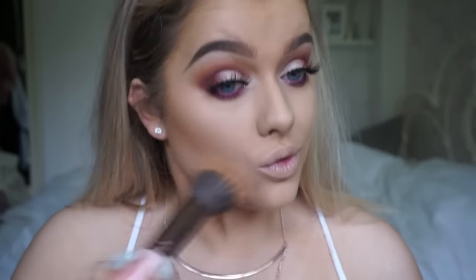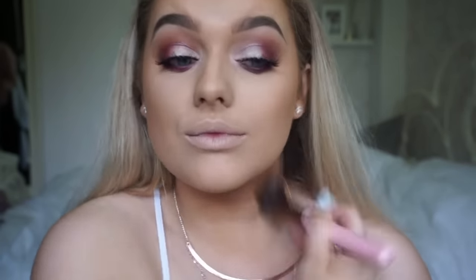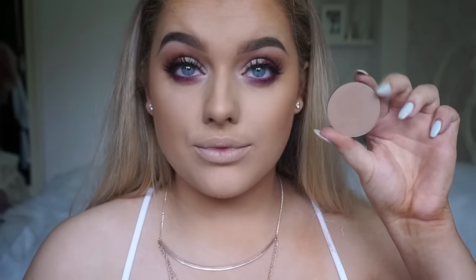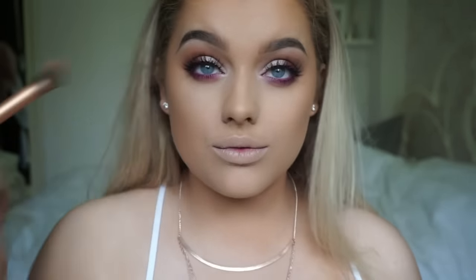Then going back to the skin — I'm using the MAC Mineralized Skin Finish in Give Me Sun on a duo fiber brush. I'm obsessed with using a duo fiber brush with bronzers and for contouring at the moment, because it doesn't allow you to apply too much product and it really blends everything out. Then using the contour pan from Makeup Geek in Bad Habit on my Real Techniques contour brush, just using that in the hollows of my cheekbones. It gives a lot more definition — I think it might be one of the lightest ones they do because it's so subtle and doesn't look muddy at all.